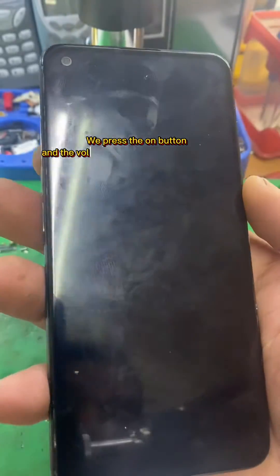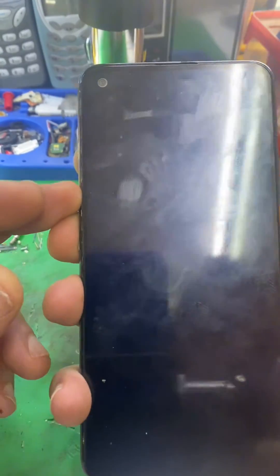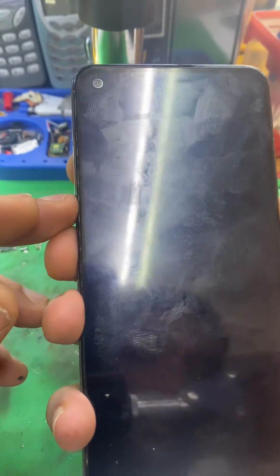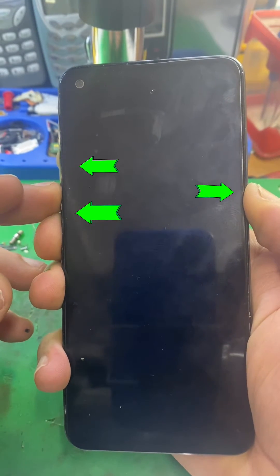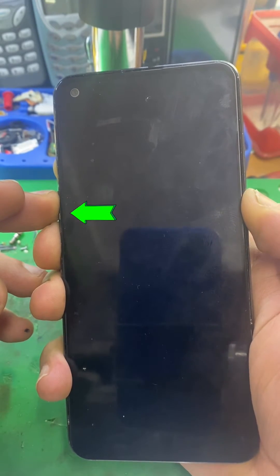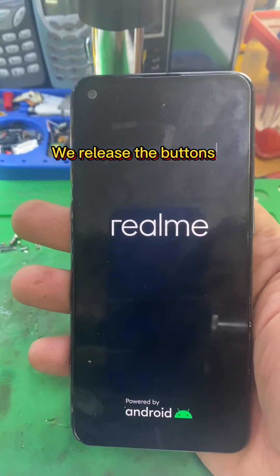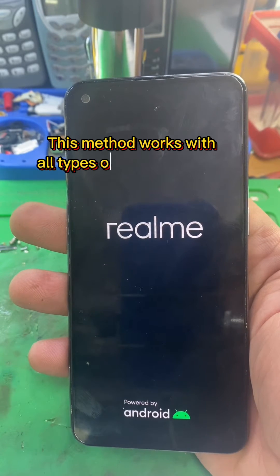We press the on button and the volume down and volume up buttons, as indicated. When the phone vibrates, we release the buttons. This method works with all types of Android phones.